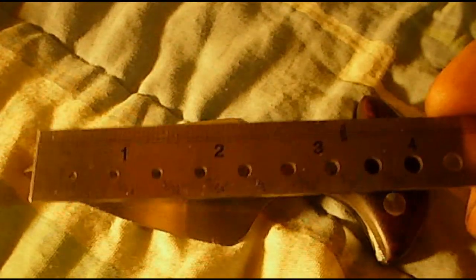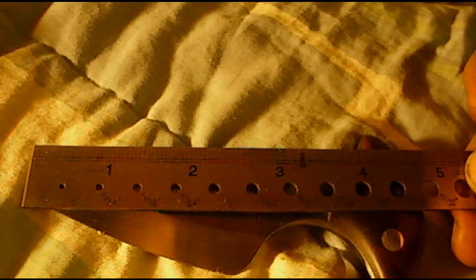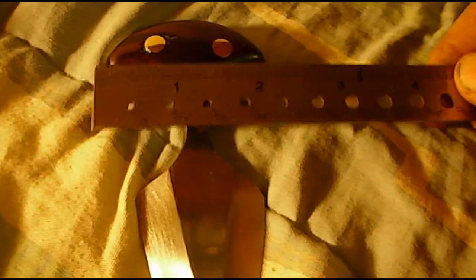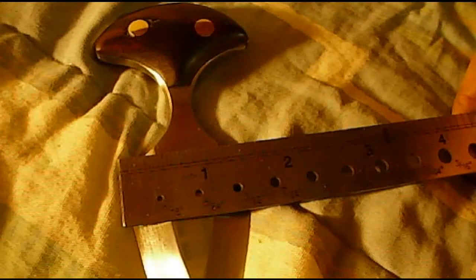It's just extremely smooth — very thin wood. It's got an excellent fit in the hand; you can barely even feel it. The entire knife is right at four and three-quarter inches overall.